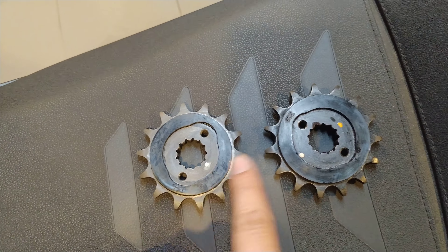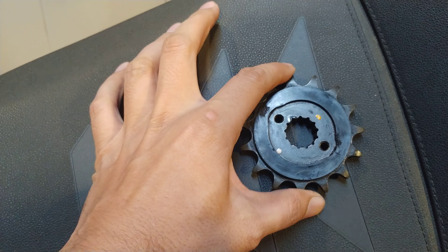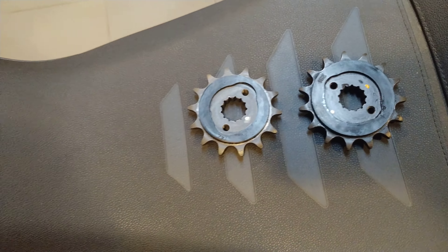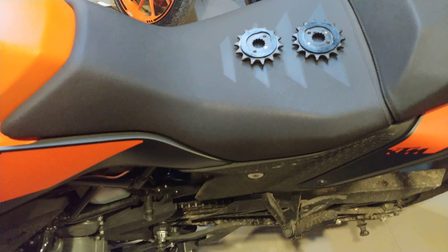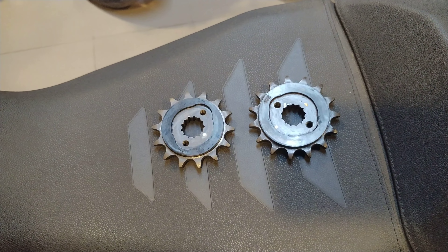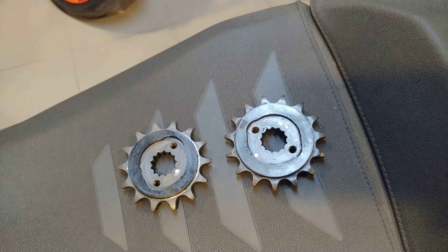Now let me give you a word of caution. The dimensions of these sprockets — this one is slightly bigger than this particular one. As far as I understand, the way this motorcycle calibrates its speed and figures out what speed it's doing is from the front sprocket.